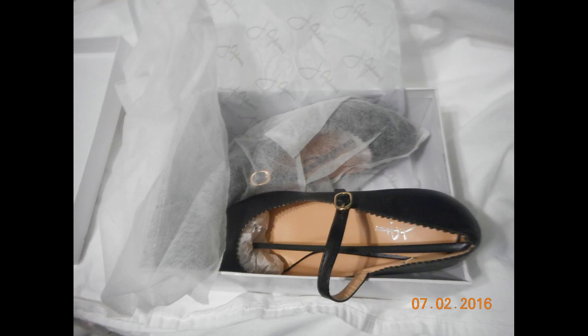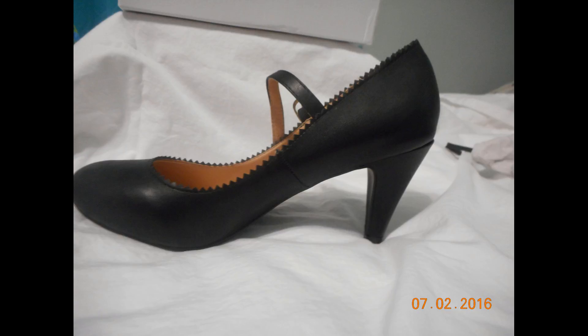They are very well packed. As you can see, this is what they look like when you open the box — each shoe is protected with a nice little shoe cover. This is what it looks like when you remove the shoe from the box, and they come with a gossamer cover, which is great. The shoes were intact when they arrived.